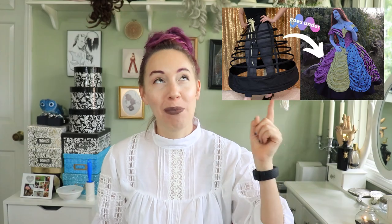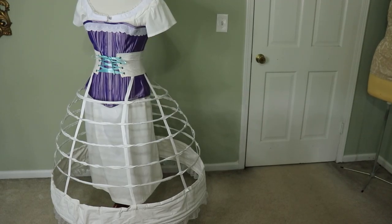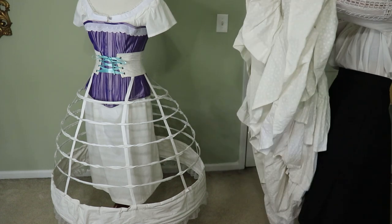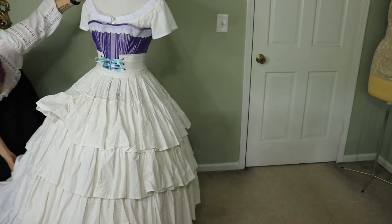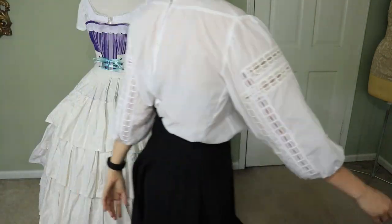I'm not going to be making a cage crinoline since I've already made two and have a video on it — please check that out. I also won't be making a flounced petticoat since I already have one. They both work so well together and it just isn't necessary. So after making the chemise and the corset, I'll go right into digitizing lace for the embroidery and then make the flounced skirt and the bodice. My two main goals are to use as much of what I already have on hand as possible, and to hopefully get it done for Planet Comic Con in Kansas City, Missouri.